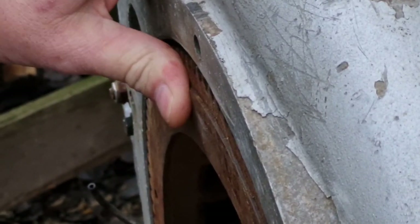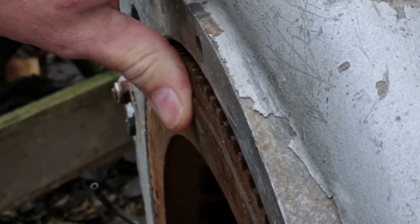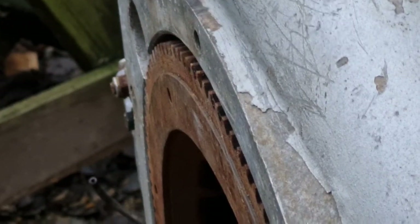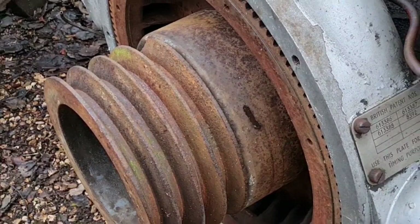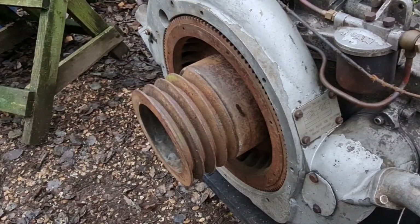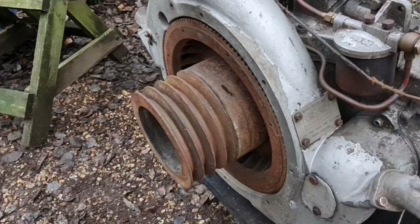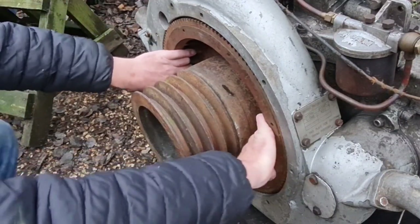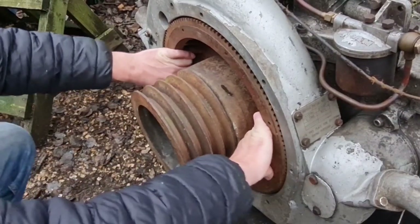Look at how much that flywheel will push in. This flywheel is loose. What's happening is, when I'm winding this thing over, yes, the flywheel is turning with the engine. But as soon as I hit compression, the engine stops, yet the flywheel continues to turn. Because the flywheel — look at that — that flywheel is loose on the engine.